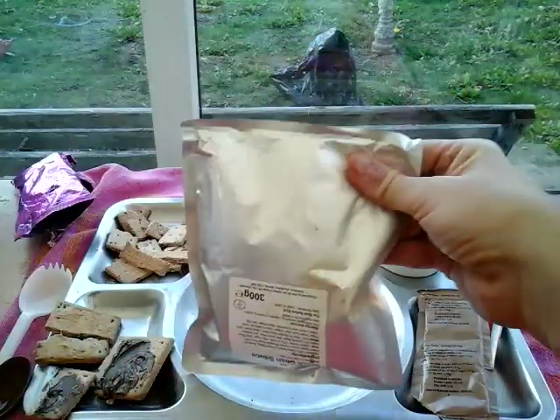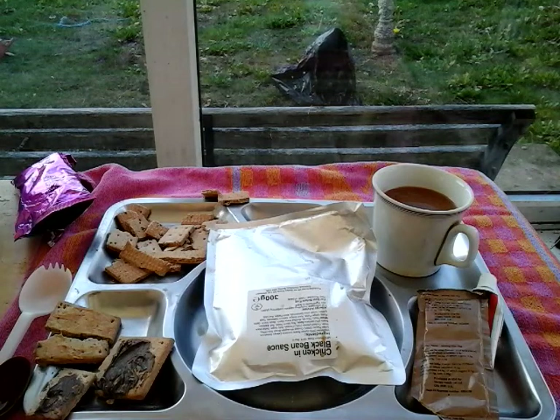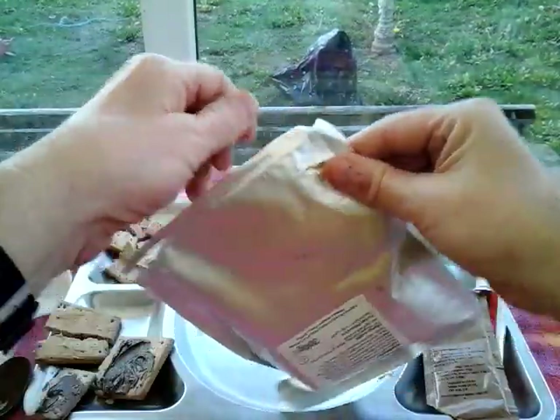Right then, the dinner is ready now. Chicken black bean sauce - and like a fool I totally forgot to put the Brixford sandwich - the apple turnover - in. So that's now warming up for four minutes, time is now on.